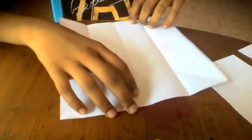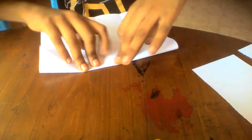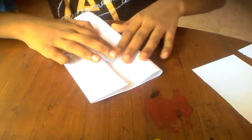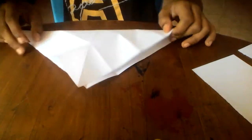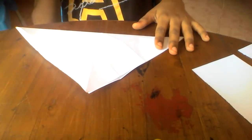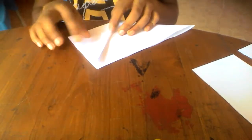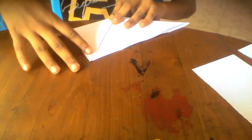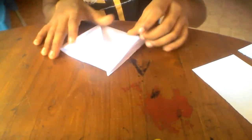Unfold, and fold these two edges to the middle line. Then fold all the paper diagonally, fold this point up here, turn over, and fold this point up here as well.